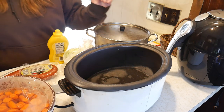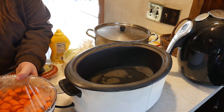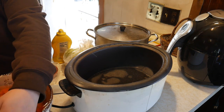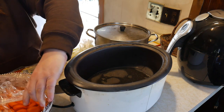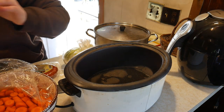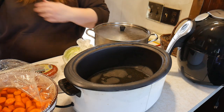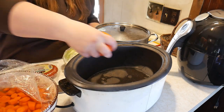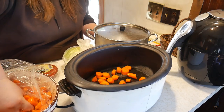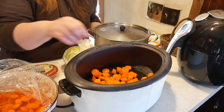The recipe calls for four carrots, but I had a lot of carrots that needed to get used up. As you'll find in my videos, I do very little measuring — everything is pretty much to taste and what appeals to me. So we're just going to take what I think is four carrots and go from there.